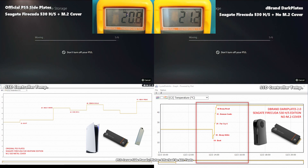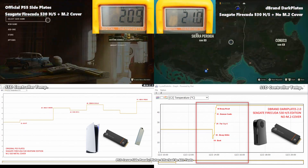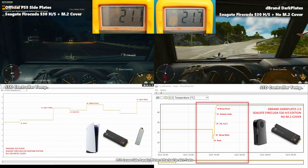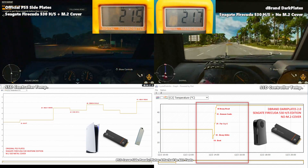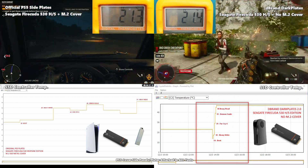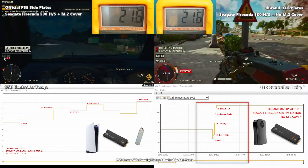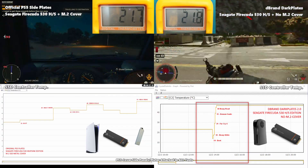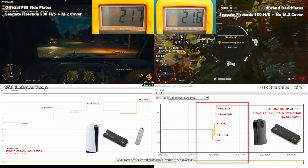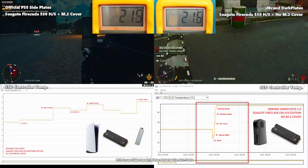Overall, the increase was still higher with the dbrand plates and M.2 uncovered in terms of ambient temperature — the original PlayStation peaked at around 20.8°C whereas with the FireCuda SSD and no M.2 plate with the dbrand covers it went to 21°C. Still great results either way. In our second test with Far Cry 6, things seemed a bit more even as far as ambient temperature, starting at 21.6°C on the original PlayStation and 20.1°C on the dbrand without the M.2 cover.